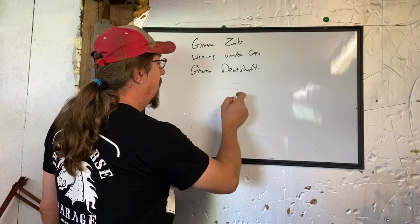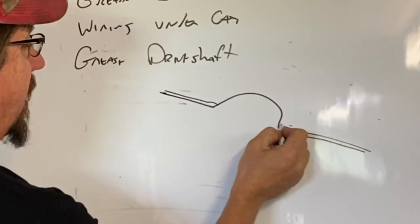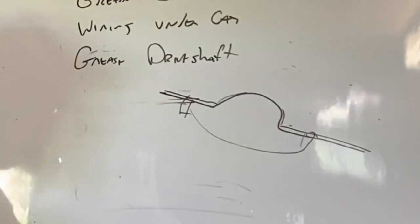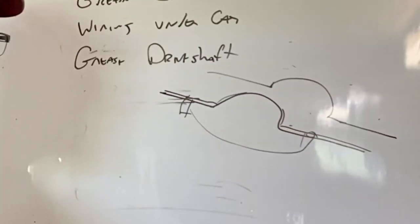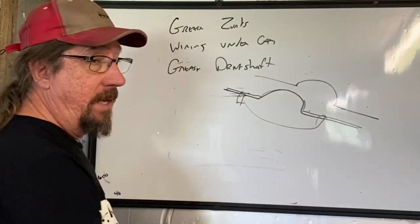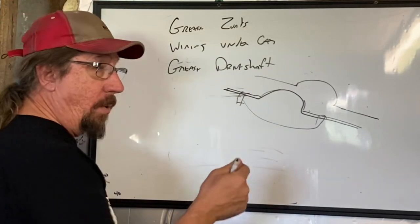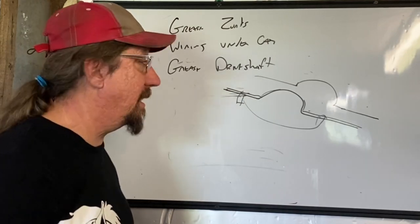So we have two unibody frame rails. On a Mopar the leaf springs are mounted on the outside of the frame rail to a plate, with a unit frame member that comes over. My question was: what happens if I took these two frame rails and moved them together — 18 inches, nine inches per side? The first thing I decided to do was the typical relocation of the leaf springs under the frame, which gives you an extra three inches. In order to fit those 18.50 tires, that meant I would only have to narrow the frame about six inches per side.